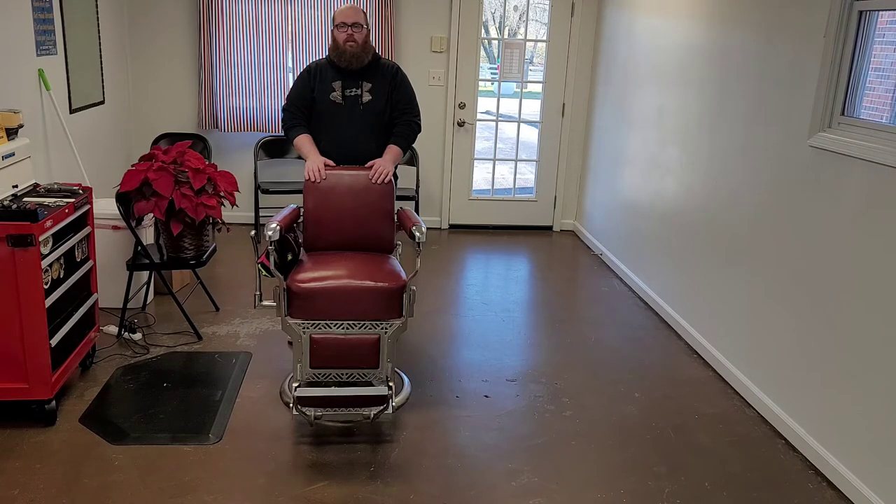It's something not a lot of people are taught, and it could save you from slipping and falling, getting thrown out of the chair, damaging the barber's equipment, or any other number of things.